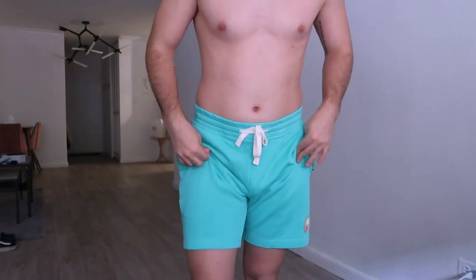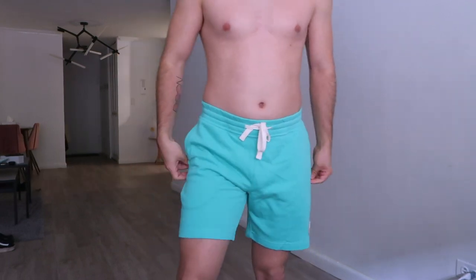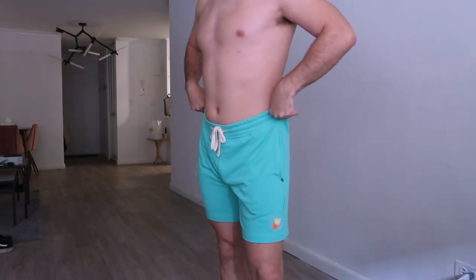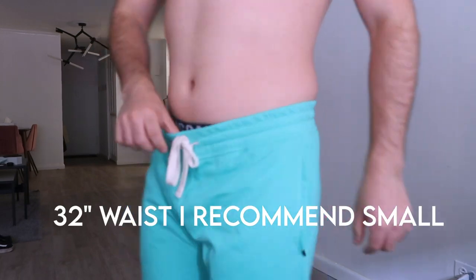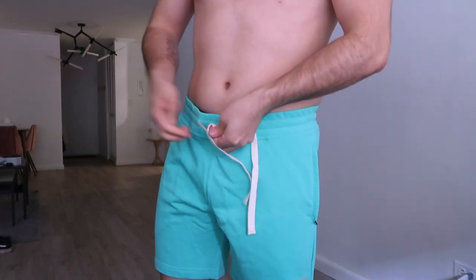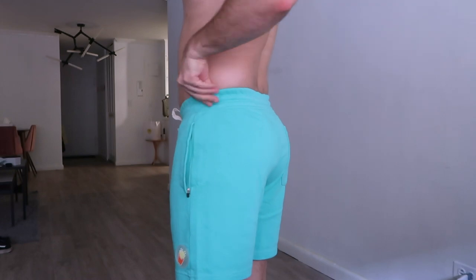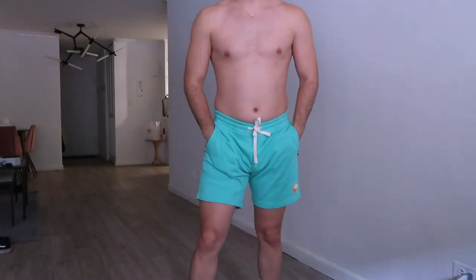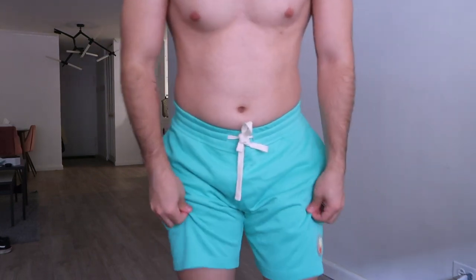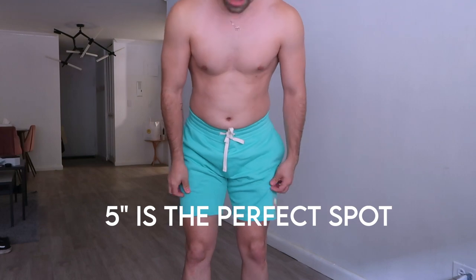I sized medium because the size chart said 32–33 inches for medium, which is my waist size. But I would say if your waist is 32 or 33, you could go small, because this is a little bit loose — I can make it tighter, but fully tightened it would be way too tight. The shorts are also longer than I expected, but overall still not bad.